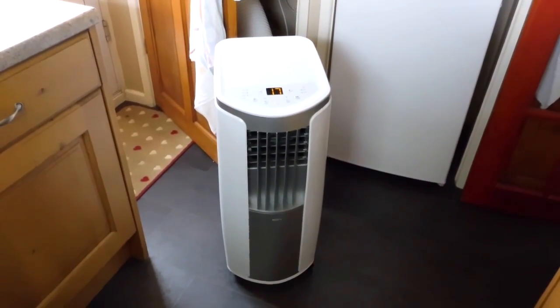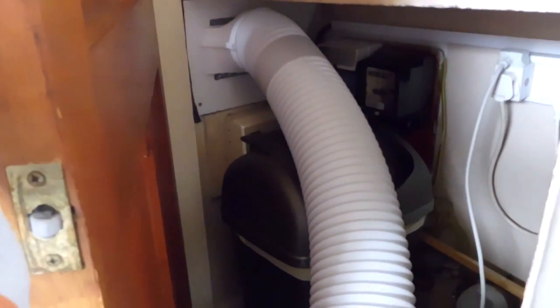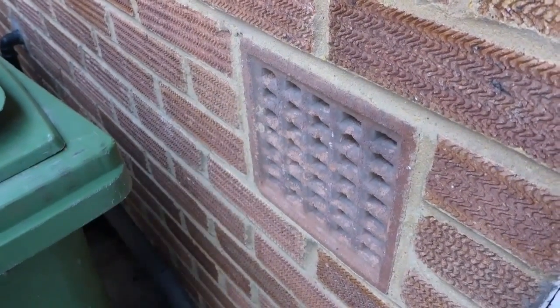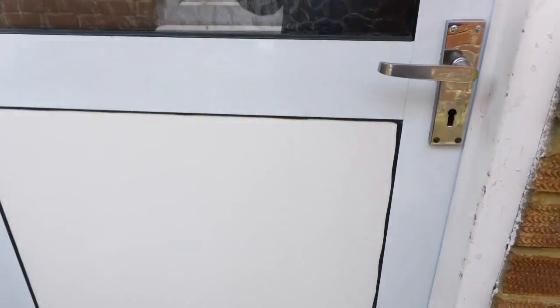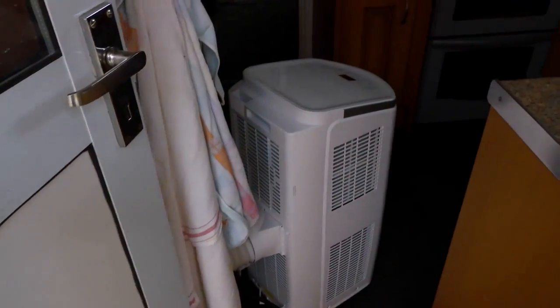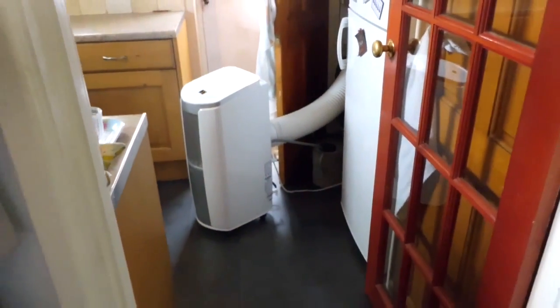I have moved the air conditioner to the kitchen and I've made it so that the pipe goes out here to the outside through this vent. The hot air is coming out of this vent and you can hear the sound of the air conditioner. From out here all you can actually hear is the sound through this vent. If you come to where the door is you can hardly hear it. Now we'll open the door and go inside — you can see that it is actually making quite a lot of noise.